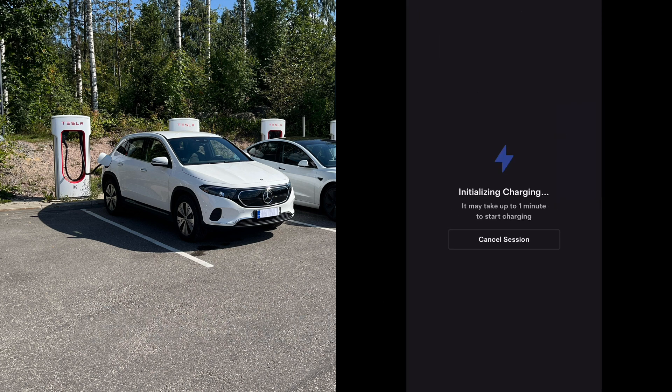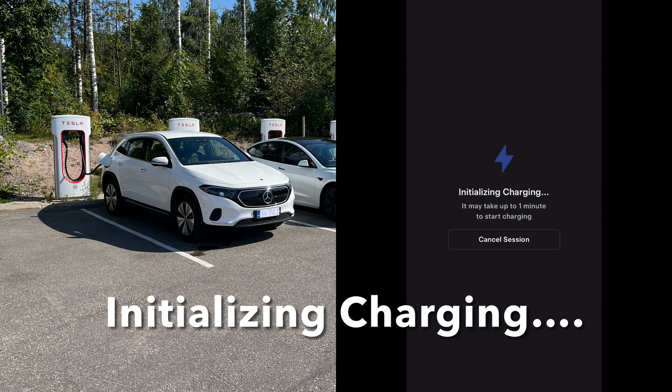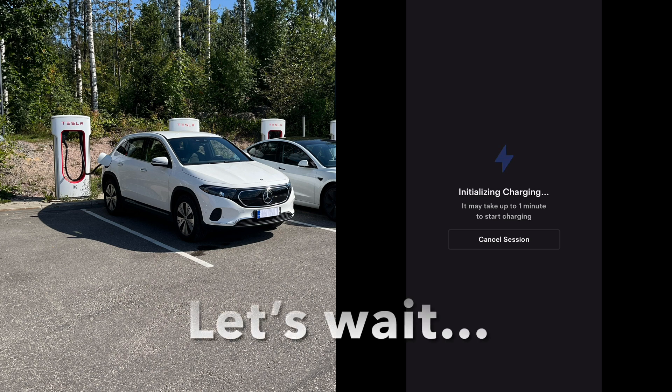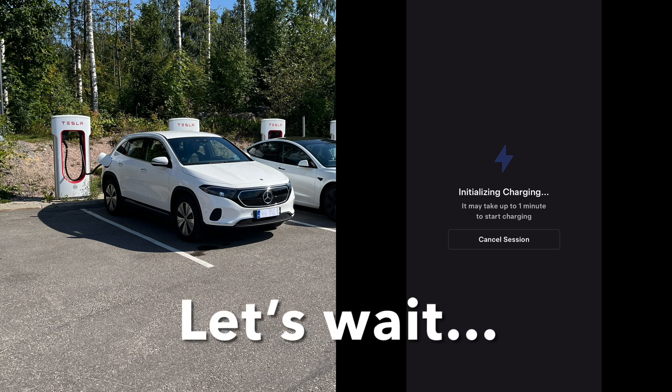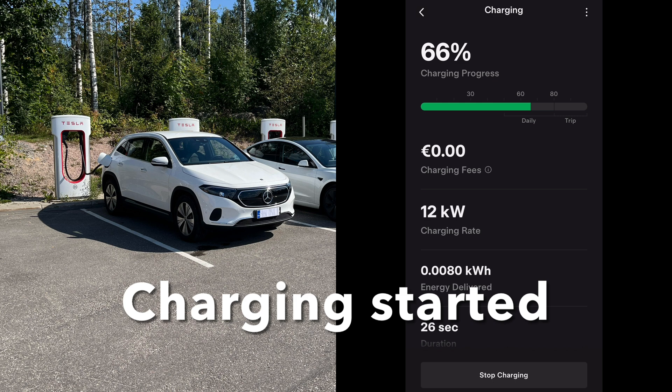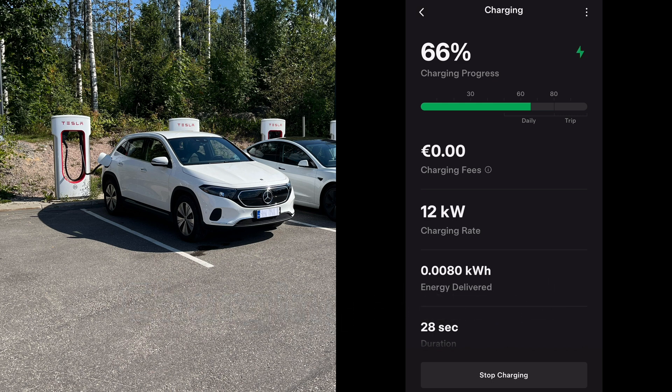Now it's initializing charging and it may take up to 1 minute to start. Once charging is started, the application shows battery state of charge, charging cost, charging rate, energy delivered, and duration.